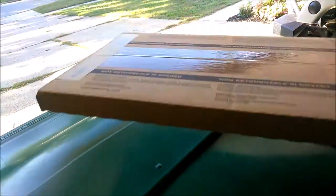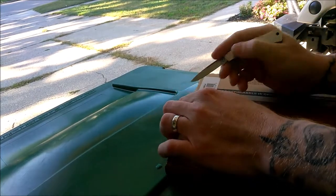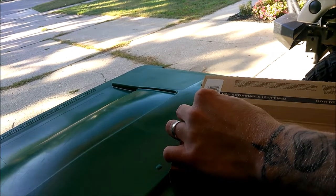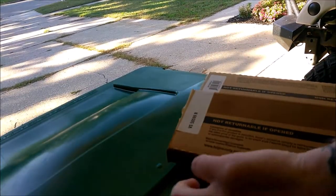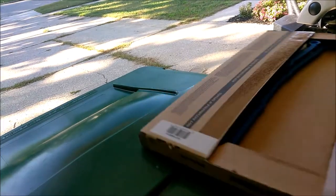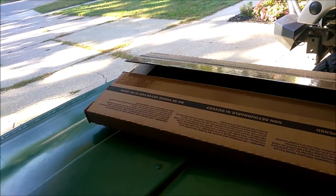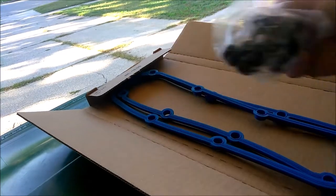Today's episode we are going to be replacing the valve cover gaskets on the 2010 Jeep Wrangler. Just carefully cutting open this kit. Ideally you want to open these things up at the auto parts store if you're buying it from there, because they often will be wrong or missing pieces.